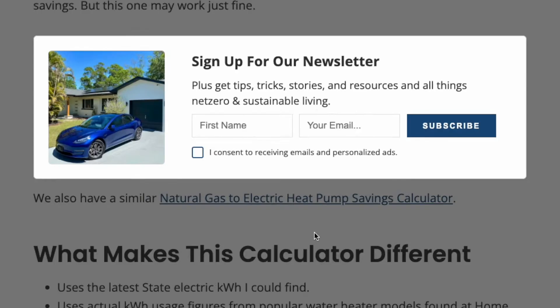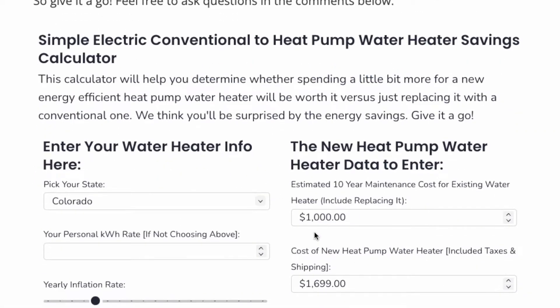I'd encourage you to click the link in the description and go to our calculator because I included a 10-year return on investment. We include things like the tax credit, inflation numbers, and it gets a lot more detailed in terms of what the real impact of swapping out to a new heat pump water heating unit saves you. I'm going to jump into a screen share where I'll run through the calculator to show you how to input the data and then some results as well.